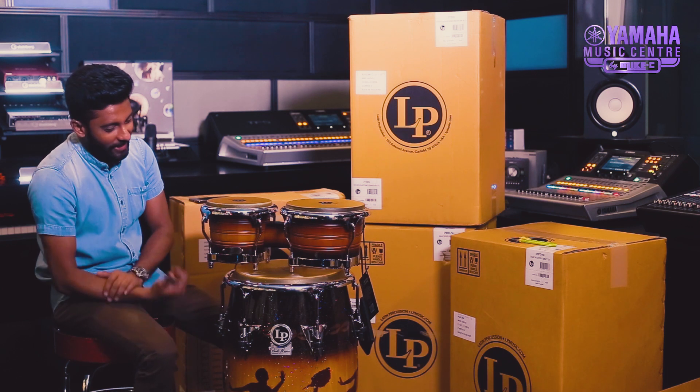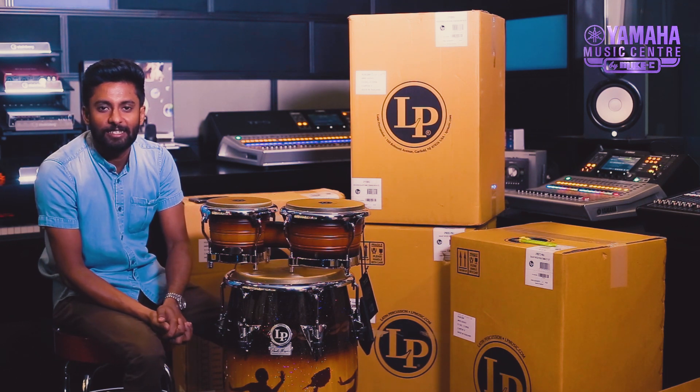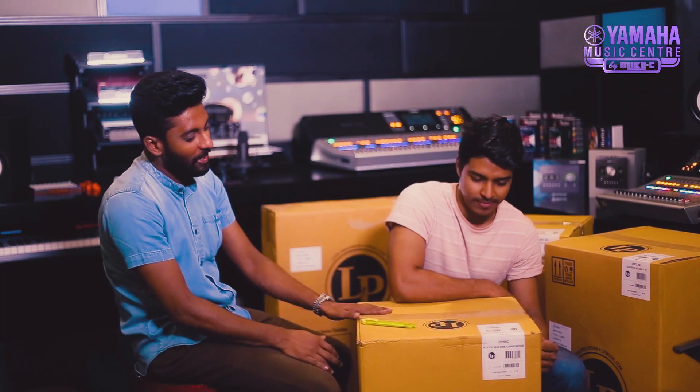This is the Sunburst and the vintage Sunburst finish. This is the GEM — the LP Richie García Signature GEM.